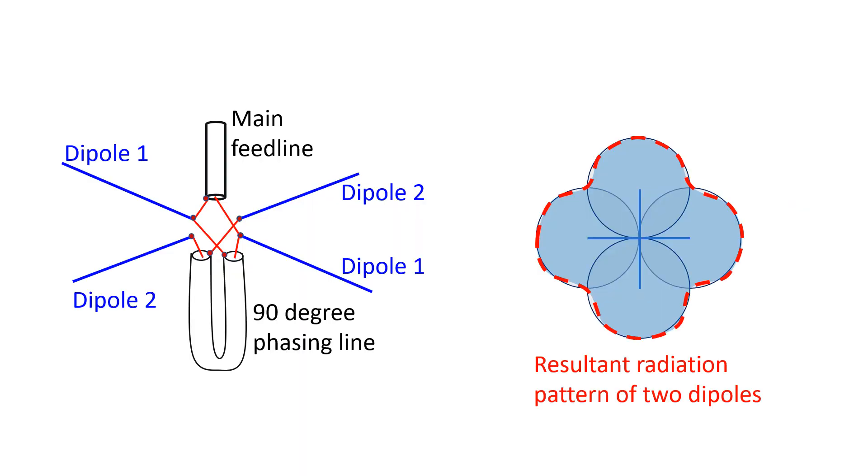The two dipoles in a turnstile antenna are fed with signals which are 90 degrees out of phase to each other. This is known as quadrature feed. It may be noted that 90 degrees is one fourth of a sine wave cycle which is 360 degrees. The two figure-of-8 radiation patterns of the two dipoles, when combined, appear like a clover leaf pattern which is almost circular. The feed line is typically a quarter wavelength coaxial cable.